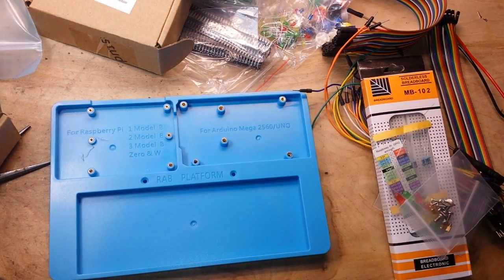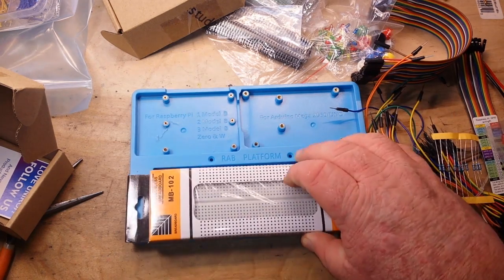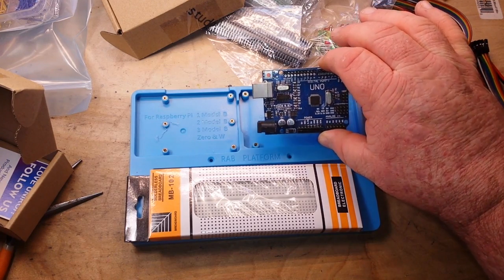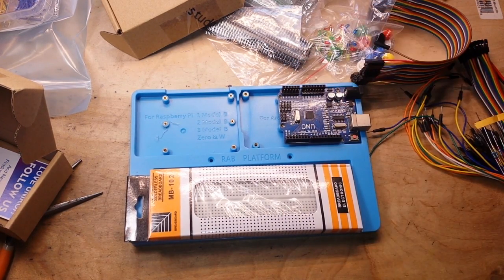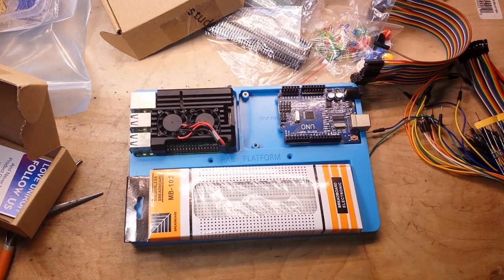And the piece de resistance — the board. You can put your breadboard in here, and then you can mount an Uno or Omega there, and if that ain't enough, you can put a Raspberry Pi here.